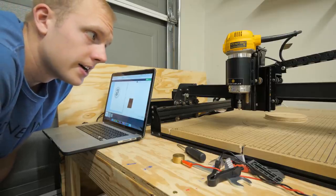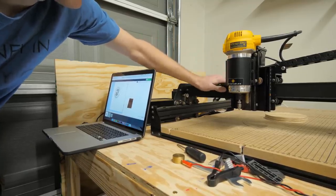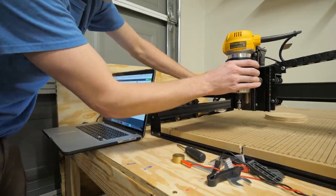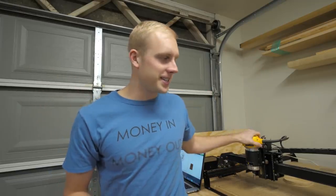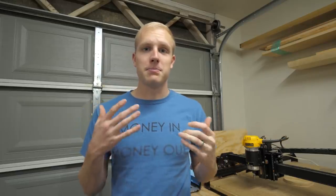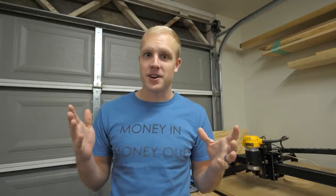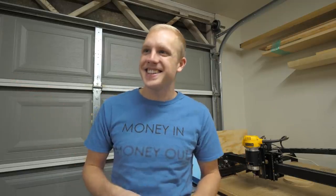That's definitely firm enough that we can change the bits. I think this is what we wanted. We finally got the lock motors to work. It's not gonna move now that the motors are powered up during idle.